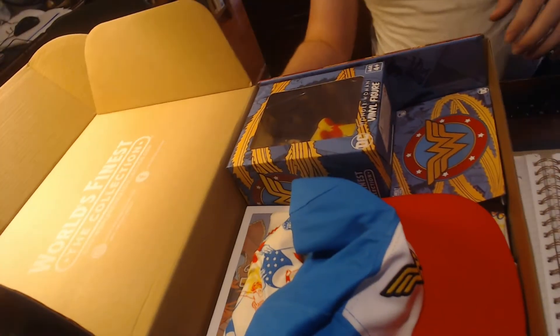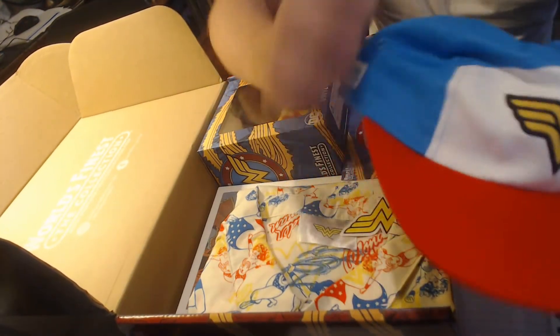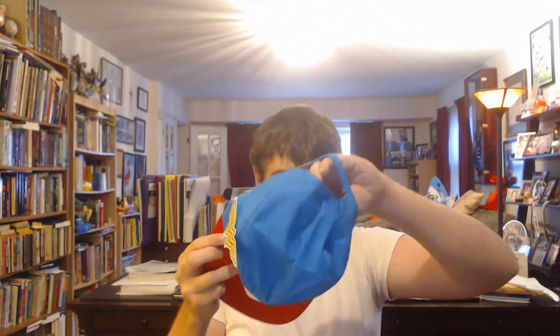Alright, so we got some cool stuff here. First up — turns out it's a little hat. Oh, that's pretty cute actually. There's a little Wonder Woman symbol on it. It's a little Wonder Woman hat, that's cool. I think I've gotten hats like this before and they're pretty cool.